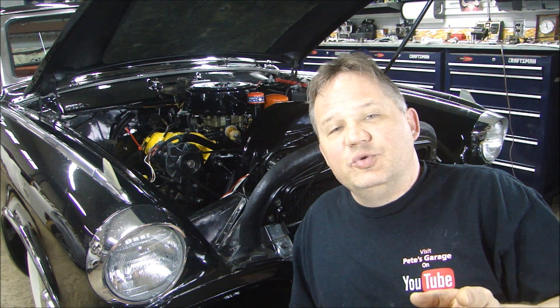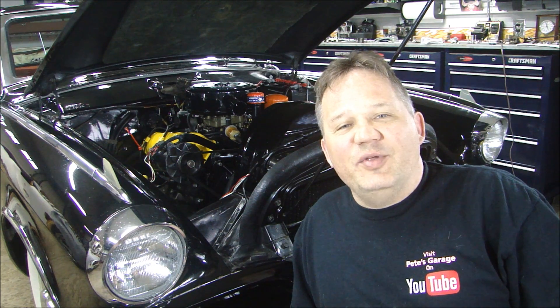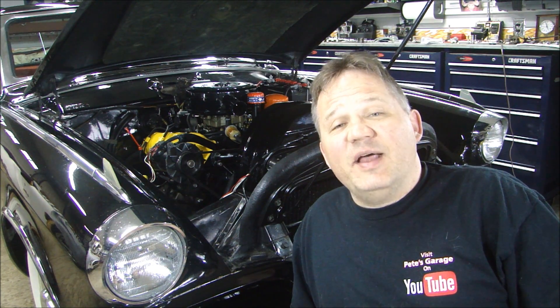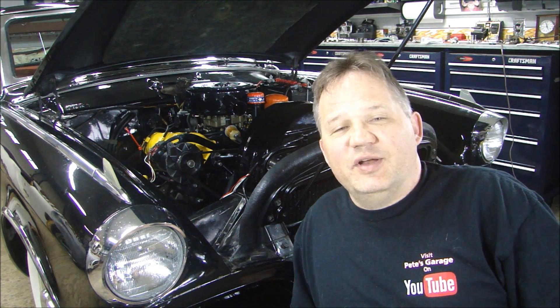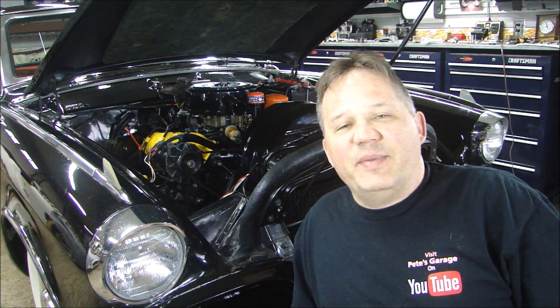So I thank you for that, and my new friend Dave in Australia who owns Studebaker Australia — thank you very much for helping me out, it was great talking with you. Maybe we'll make it down there and see you someday, or maybe you come to the United States and get to see me. In the meantime, thanks for stopping by Pete's Garage.